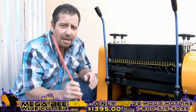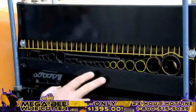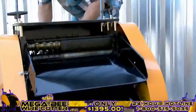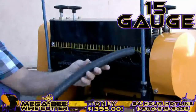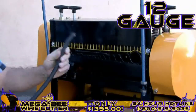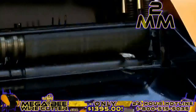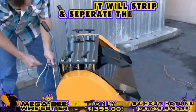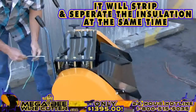Once your machine is on, it's ready to be fed wires. By comparing the cables and wires diameter with the machine feeding holes, you'll easily be able to find the most suitable hole to feed your cable through, one piece at a time. It's as simple as feeding the machine the cable — it will strip and separate the insulation at the same time.